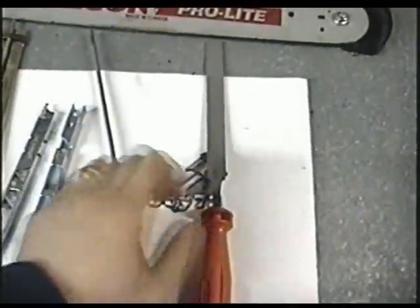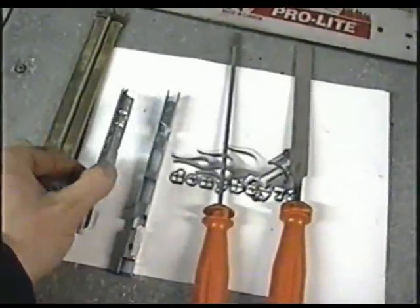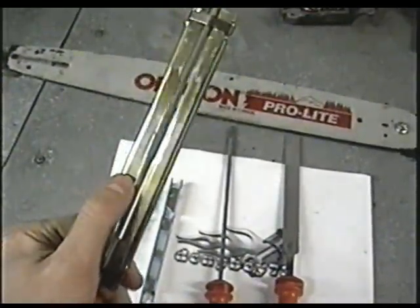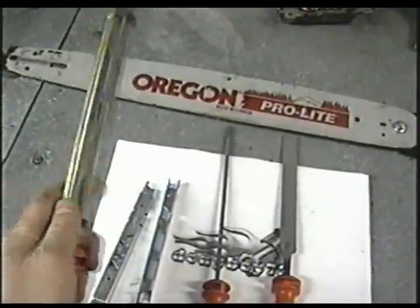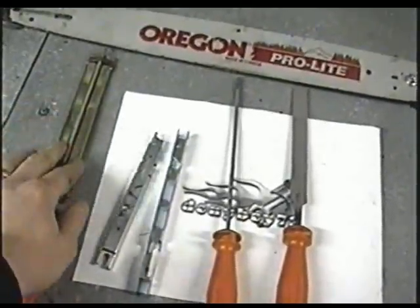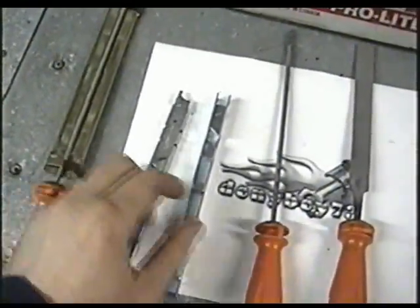So what you're going to need today is a flat file, a round file, a chain guide — there's two different models here — and also a file with a guide on it if you're not used to doing this. If it's the first time you're sharpening a chainsaw manually by hand, it may be good for you to have this guide on your file and one of these chain guides.